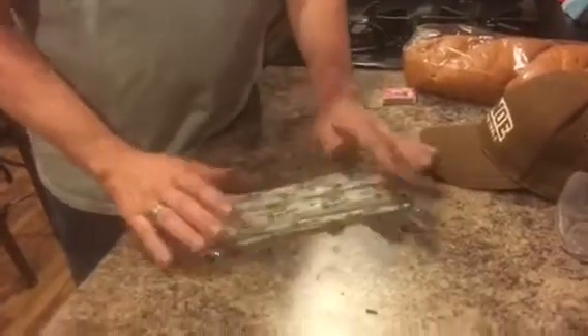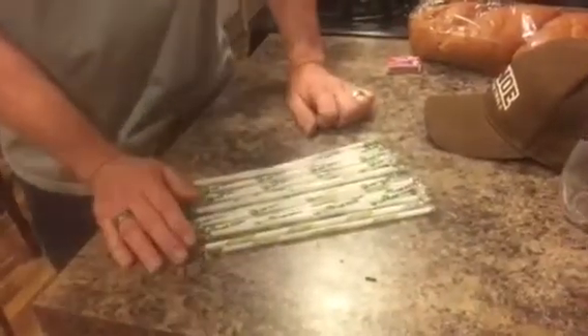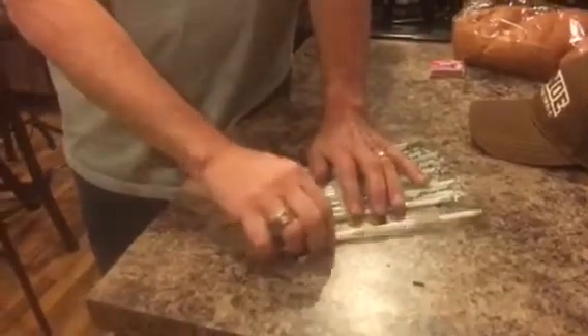Hey, it's Dave, and this is my demonstration. I went to Subway and I got a couple of straws — I did make a purchase by the way, so it's okay. And I'm going to demonstrate the proper way to open a straw.